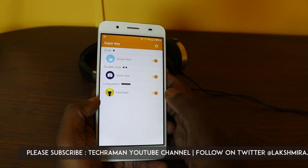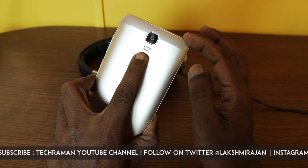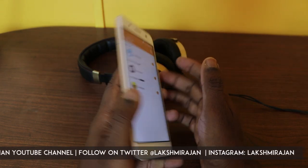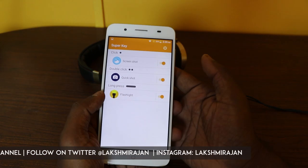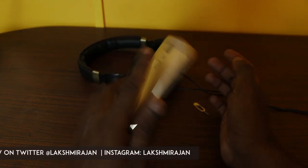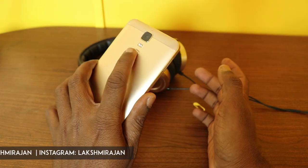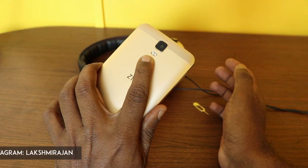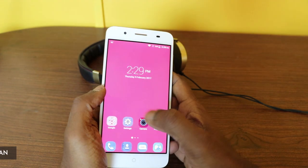There's also something called super key — a mechanical key for the fingerprint sensor that gives a click sound when pressed. A single click takes a screenshot, a double click launches the camera, a long press also launches the camera, and you can toggle the flashlight. That's the feature set of the super key.